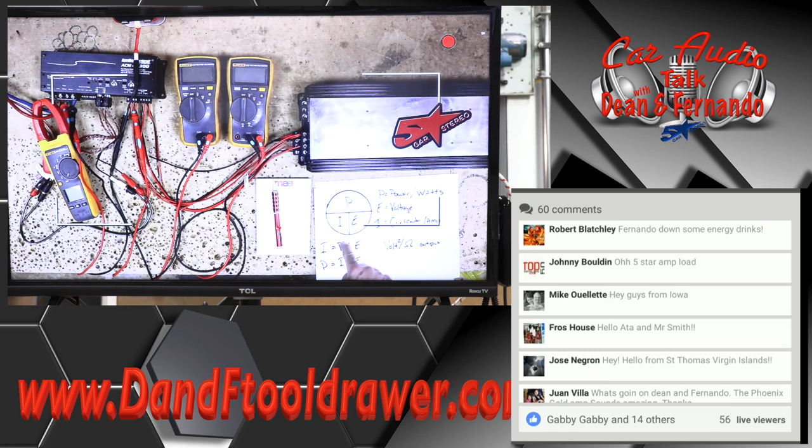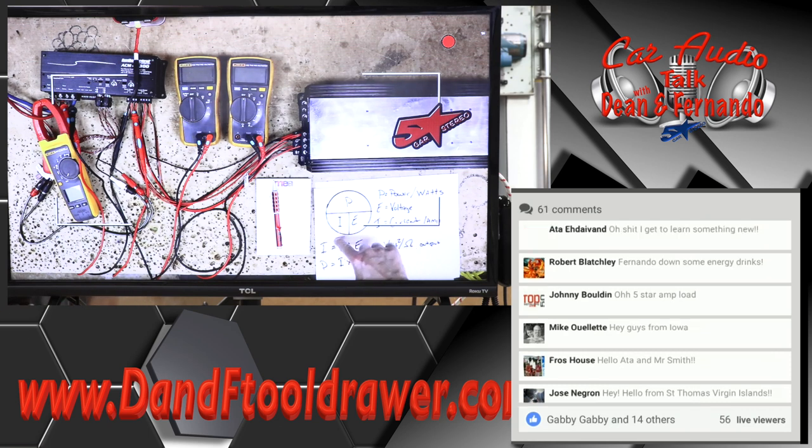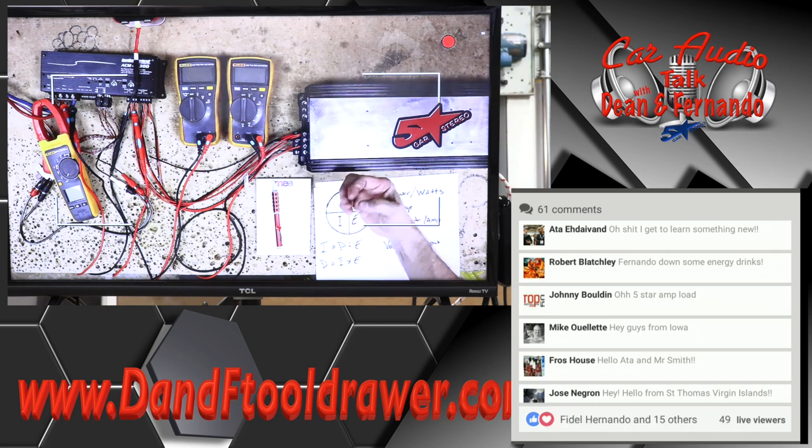What we'd do is say: if we have a 200-watt amp and we're at 13.5 volts, divide those two and whatever this gives us is going to be the actual fuse rating. But the problem with that is that efficiency screws that all up — meaning amps aren't 100% efficient. So how much power does the amplifier actually consume to make that 200 watts? That's where we're going to have a little bit of fun today.